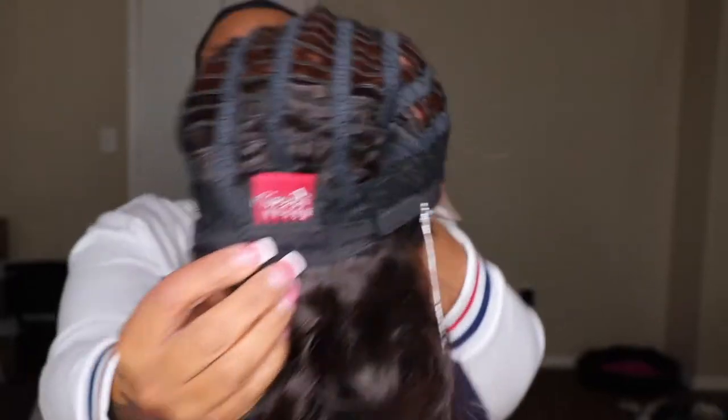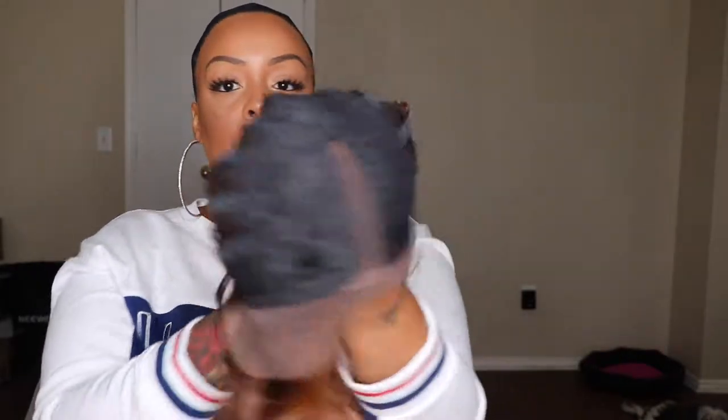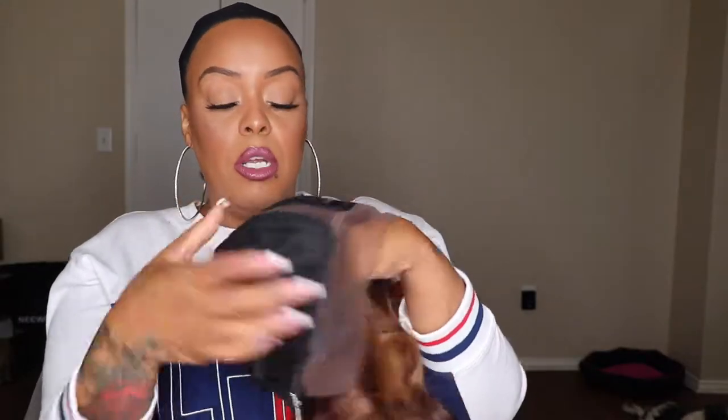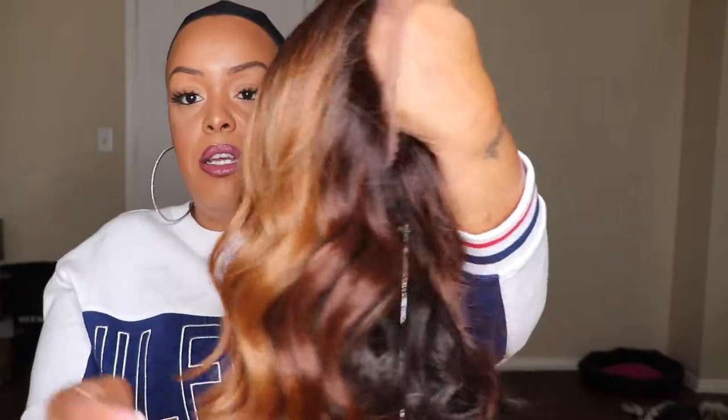This is what the cap looks like on the inside — it has one comb at the back and two combs at the top, one on each side of the part. It also has the adjustment strap where you can tighten or loosen it if you need to. I purchased this unit from my local beauty supply store for $39.99. I really purchased it for the color because I think this color is popping.